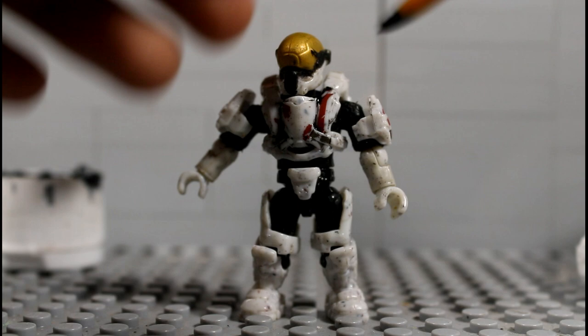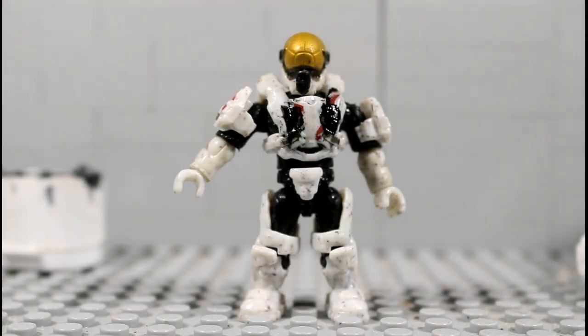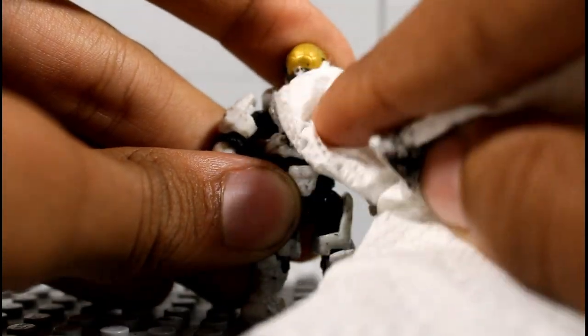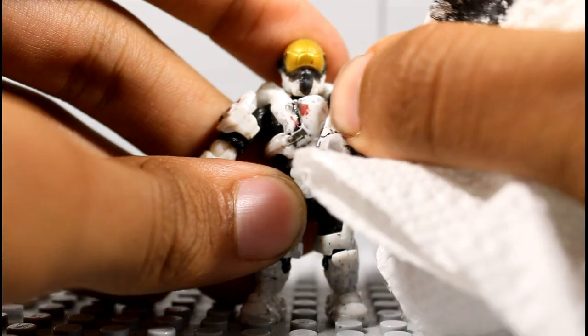If it doesn't look like it got black washed enough, you just go over again in the creases. Then again, put the paintbrush in your mouth and wipe away. Right there — it gets into the creases, and that's what you want.